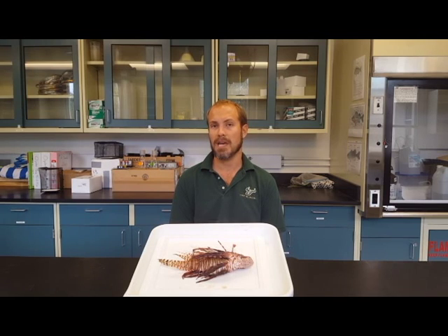Many people may be hesitant to consume lionfish due to their venomous spines. However, if you avoid these spines, you'll be able to easily acquire two delicious fillets that are perfectly safe to use.